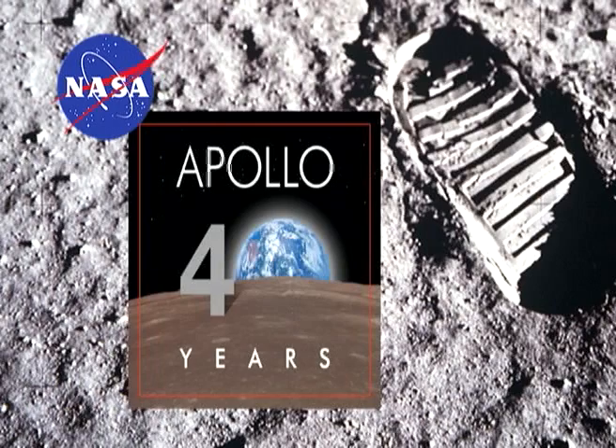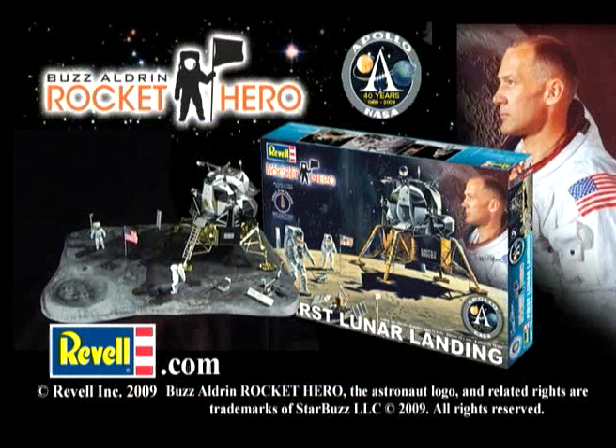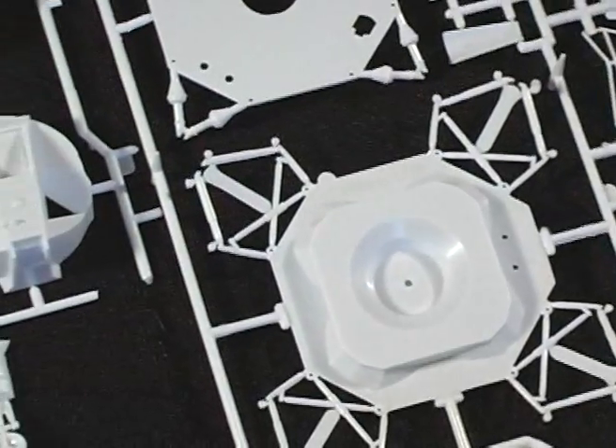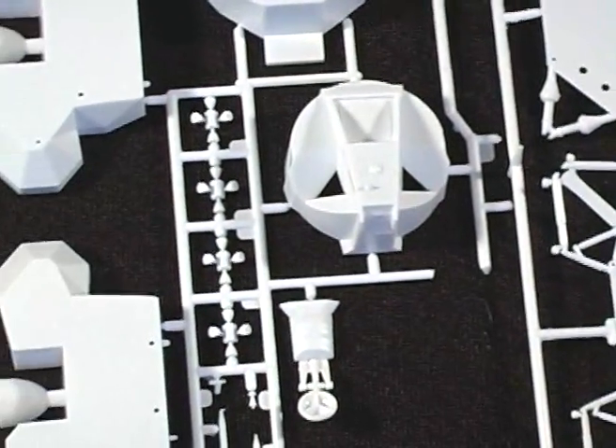We have the Buzz Aldrin Rocket Hero, the 40th anniversary edition of the 1/48th scale first lunar landing plastic model kit by Revell. The lander comes in 78 pieces, gold foil, and authentic waterslide decals.